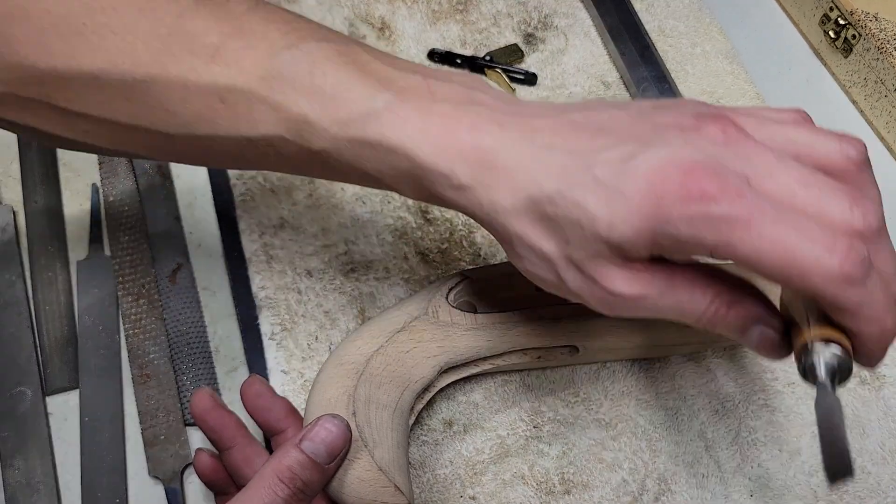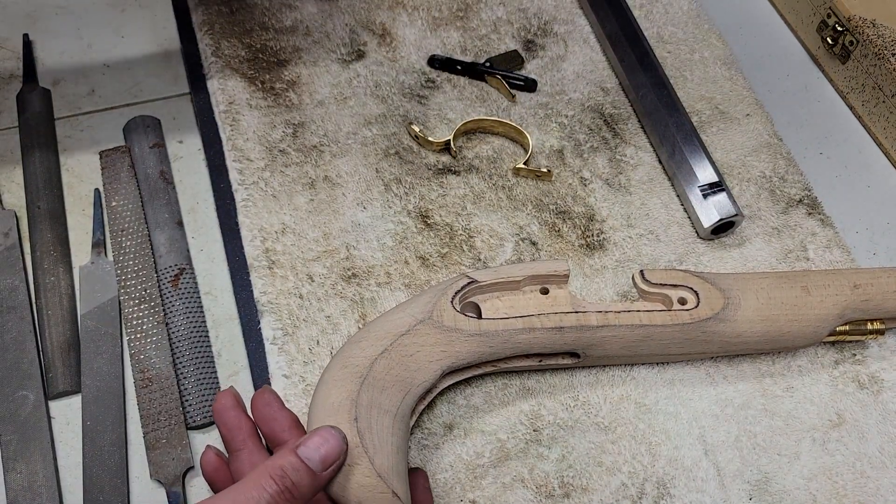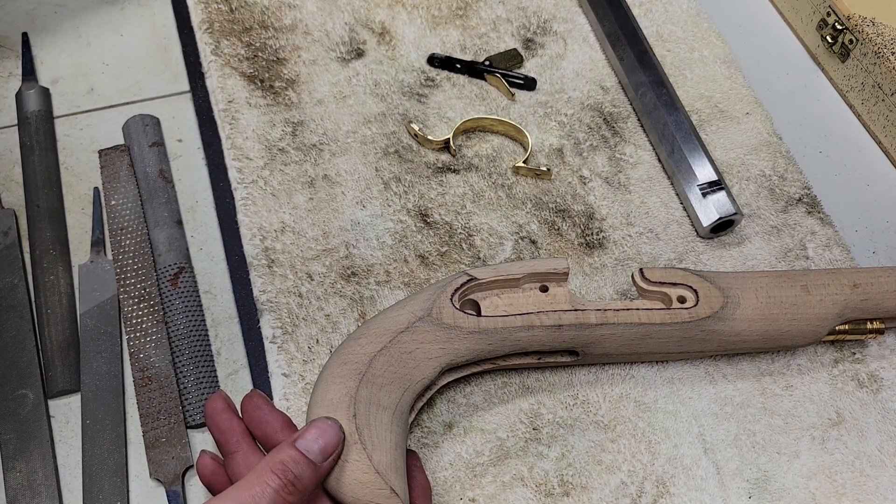Dremel tools can get you in trouble in a hurry. I wouldn't use one for this unless you are taking your absolute time with it.